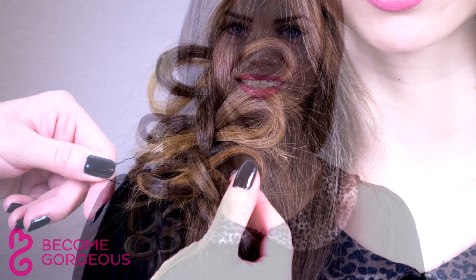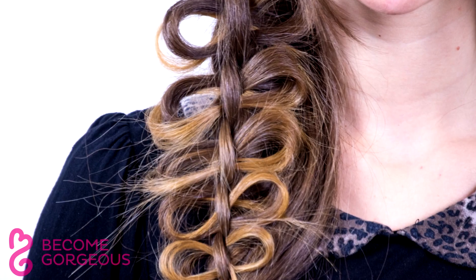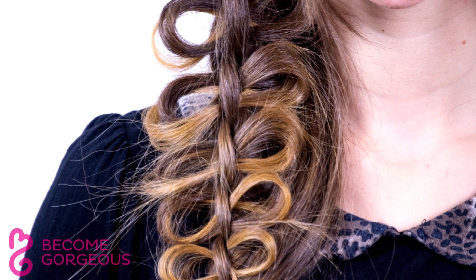Find out how you can recreate this intricate hairstyle using the bow braiding technique. Bows can be made on all braids, but we will use four-strand braiding which delivers an eye-catching 3D effect.